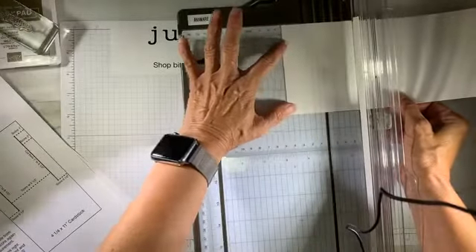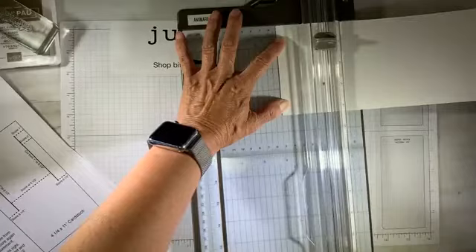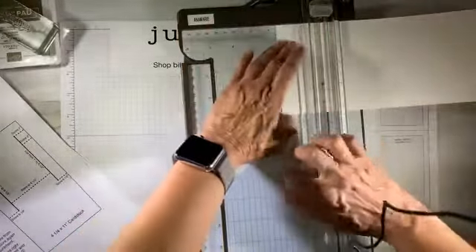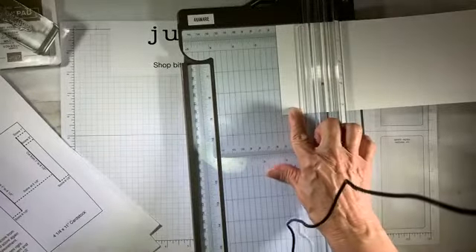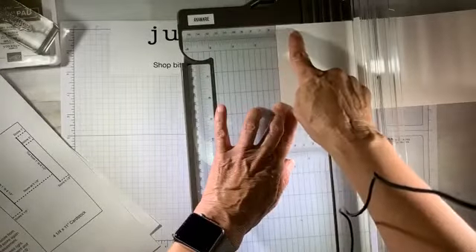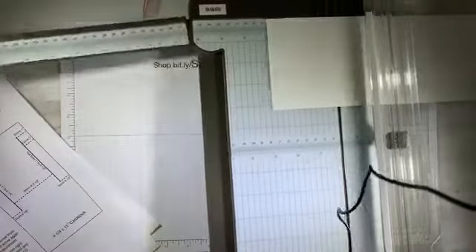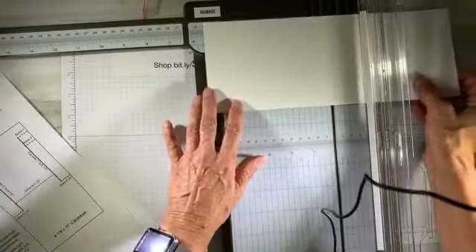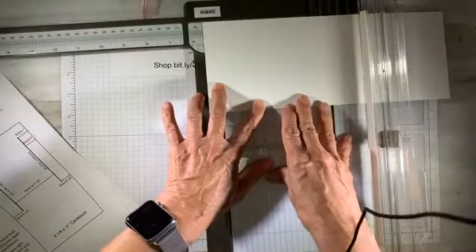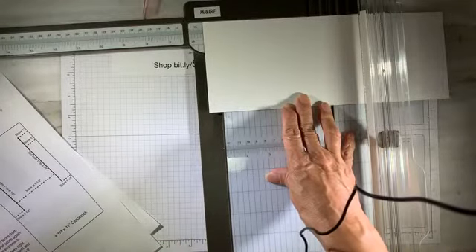Next I'm going to push the paper up to two inches and repeat — scoring from one inch to zero, then lift the arm and pull the blade down to three and a quarter down to the edge of the card at four and a quarter. So I've got four score lines at this point — at one inch and at two inch, and only one inch wide each. Now I'm going to bring my card base over to five and a half.